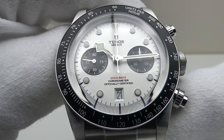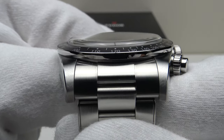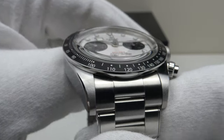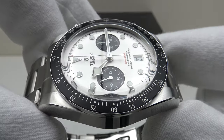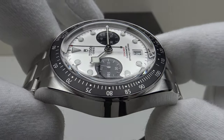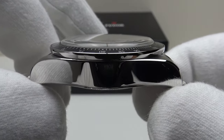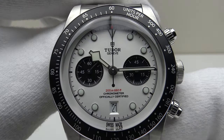Good afternoon. Today I'm going to be reviewing the Tudor Black Bay Chronograph. This watch is available from Kronex.com for €6,500. You can purchase the watch online or alternatively in person at their boutiques. All their watches are Kronex certified original by their in-house watchmakers and all their watches are covered by the Kronex 24-month warranty.